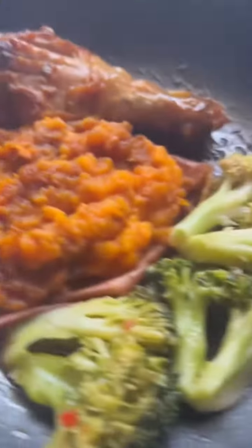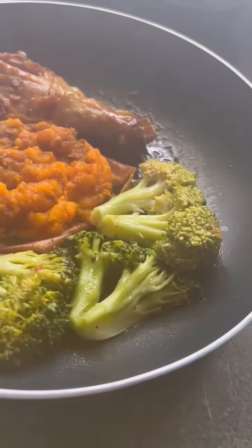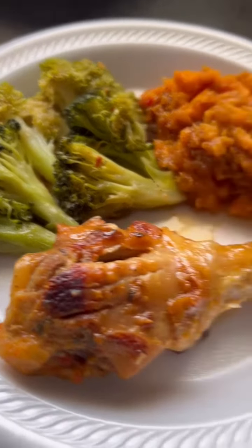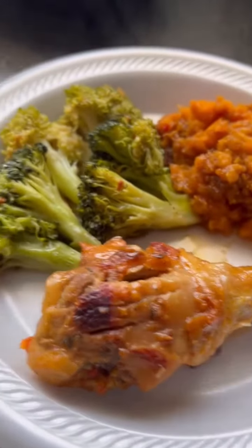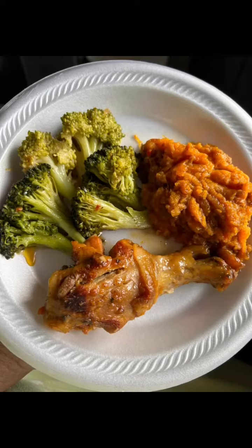It's nice and mixed and scraped up together, and I'm gonna now plate it — and we'll be ready for dinner. Voila! This is how I do my meal prep warm-up. I don't defrost it, I do it straight from frozen. Thank you.